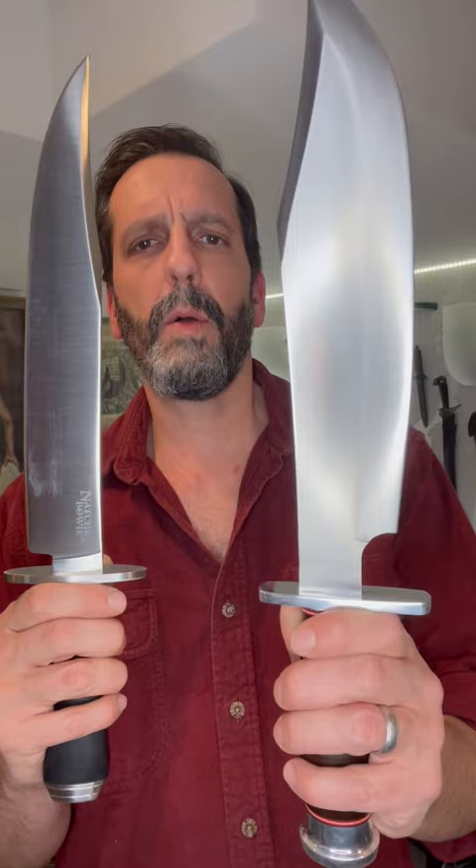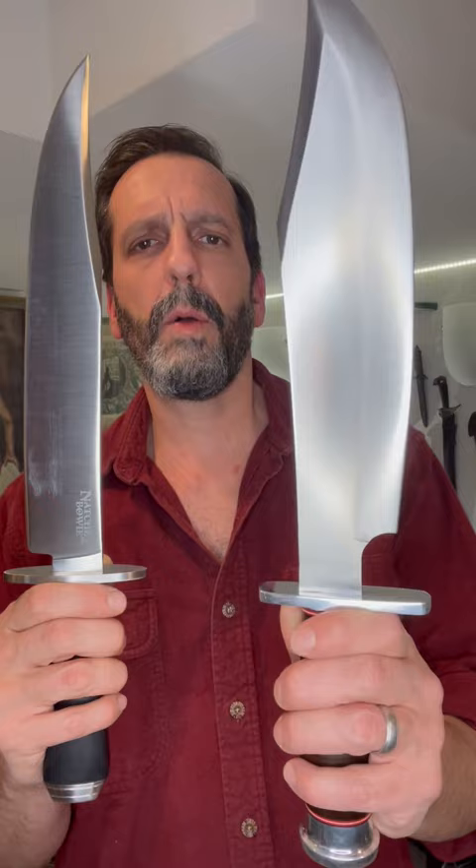Two different styles of Bowie. This one is more of an all-arounder, camp chopper, frontier trapper style Bowie. This one is pretty much a dedicated fighter with that sharpened swedge and thin blade.